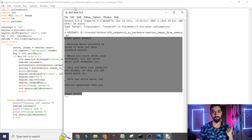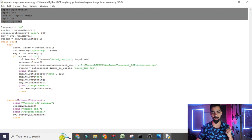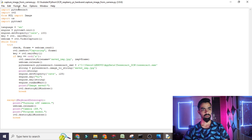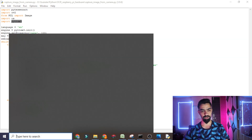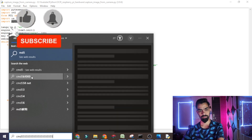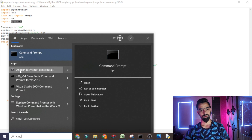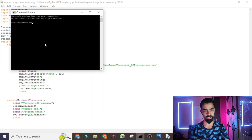This is the practical demonstration of today's project. Now we will see how to install all the required libraries on your laptop. The first library is pyttsx3. To install it, copy the name, open Command Prompt, and type: pip3 install pyttsx3, then press Enter. I have already installed it so it shows 'already installed' — at your end it will start installing the package.